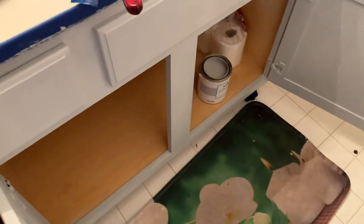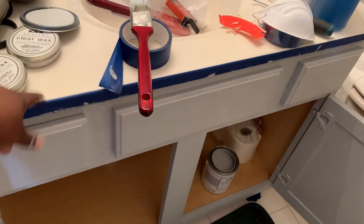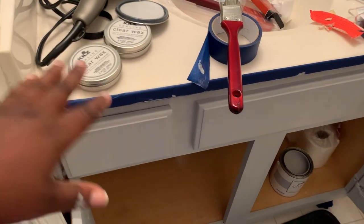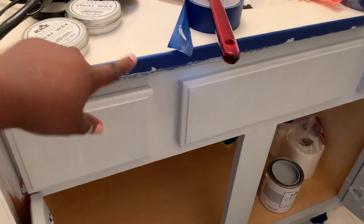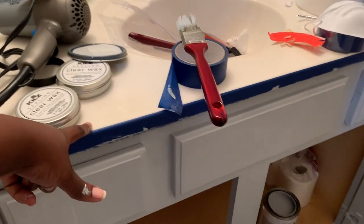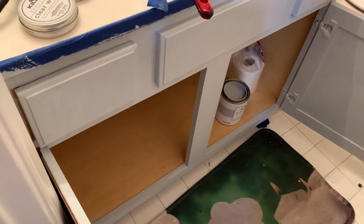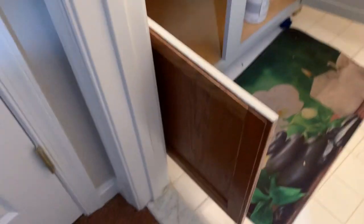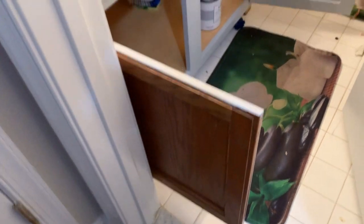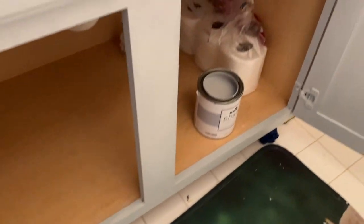It looks so good — I am loving it. You can see the difference in the contrast: the grayish cabinet against the cream countertop. I love this color. I'm just waiting for the inside to dry, usually an hour to two hours max. Then I'm going to paint the outside of the cabinet. I wanted to start from the inside and work my way out.